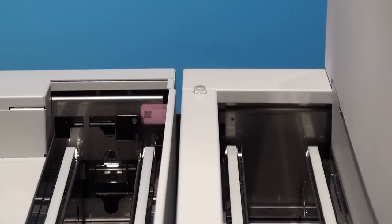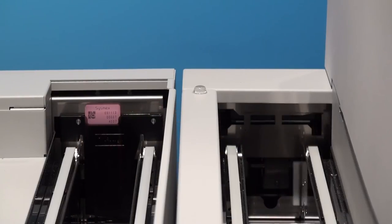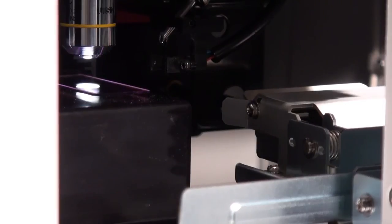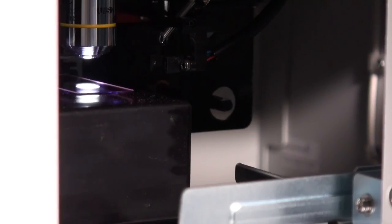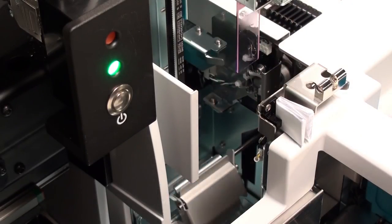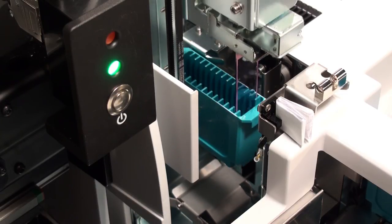Smears prepared on the SP10 are automatically transported into the DI60 Cell Image Analyzer by the connection feeder. The feeder will remove each slide from the SP drying cassette and shuttle the slide to the DI60 for processing. When digital processing is complete, the shuttle will bring the processed slide back and place it into a storage magazine on the system.